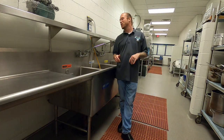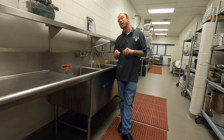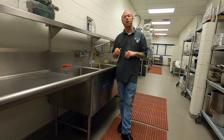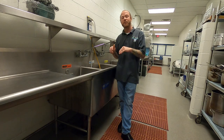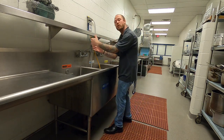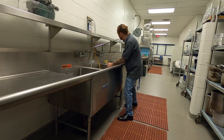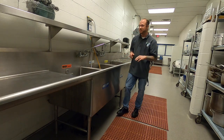Alright guys, today we're going to focus on learning how to properly set up, break down, and use our triple compartment sink. One of the first things is that there are three different compartments. Our first compartment is for washing, our second compartment is for rinsing, and our third compartment is for sanitizing.